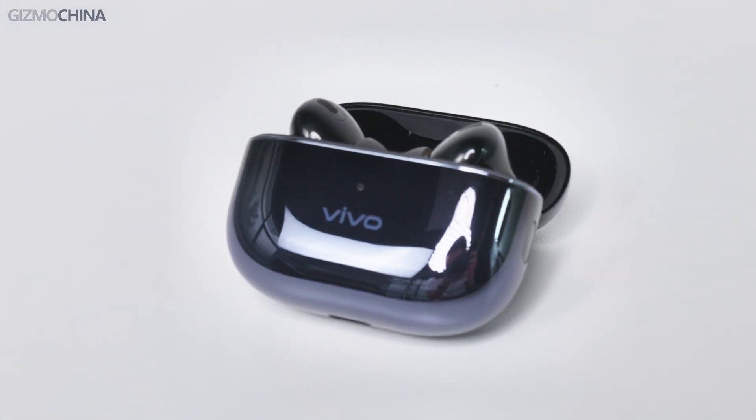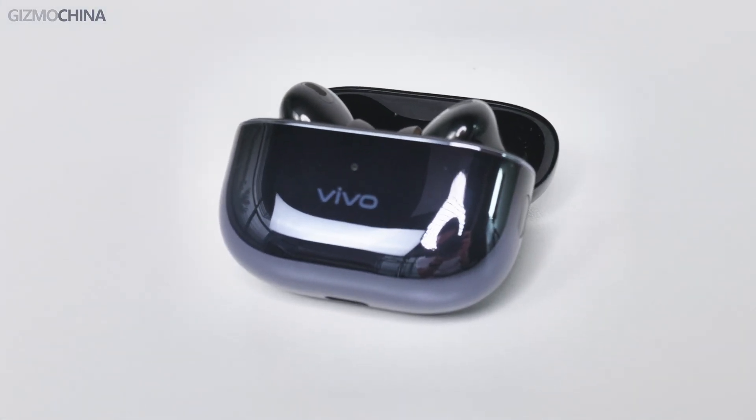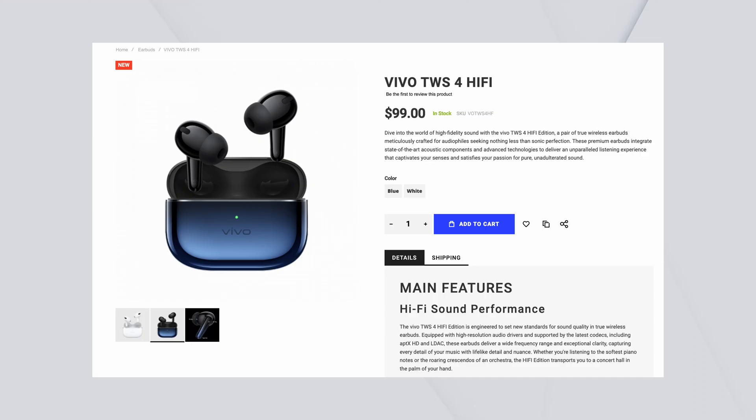So the Vivo TWS4 Hi-Fi earbuds are really good. Every feature has been improved compared to the previous gen and also better than products from other brands. From the design and build quality to the sound and ANC performance, you can't find any flaws in them. If you want to buy these earbuds, you can head to geekwills.com. Again, thanks for your support. See you next time.